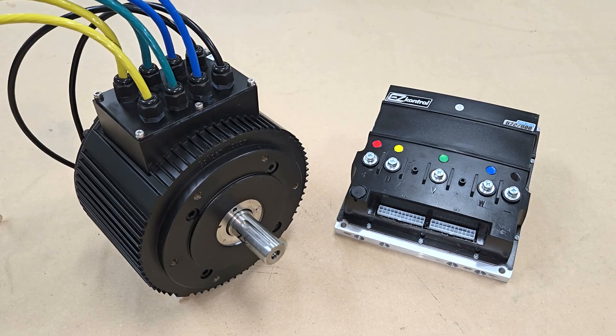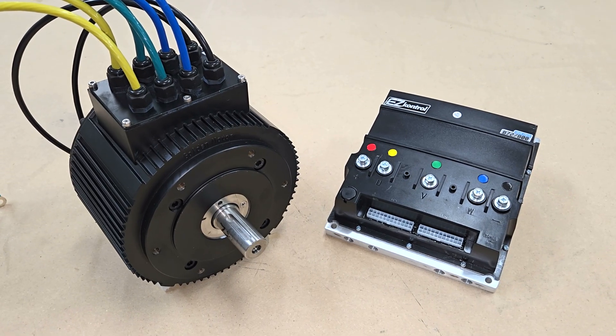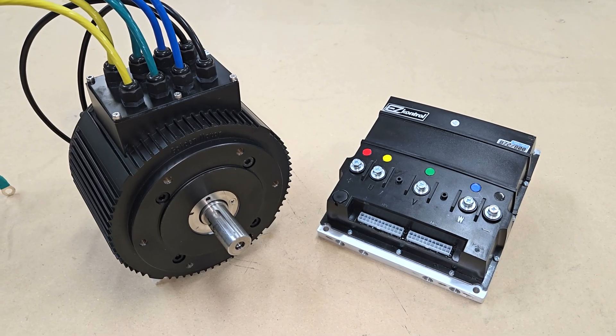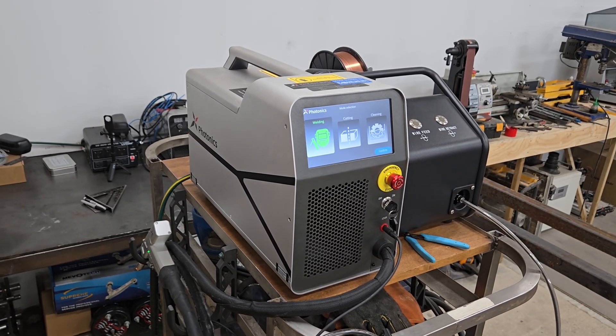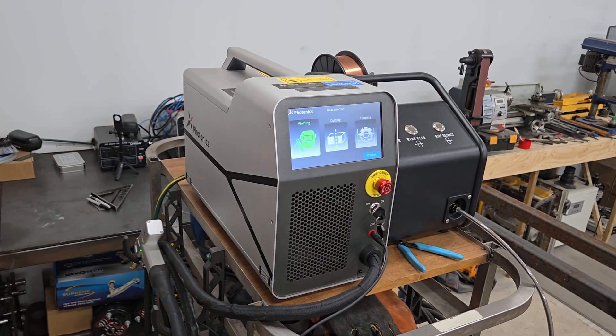I'm also working with Golden Motor on this project, who've generously provided a 10 kilowatt to 20 kilowatt peak dual stator three-phase permanent magnet synchronous motor and a 72-volt easy-control field-oriented speed controller to power it. I know a lot of you have been waiting a long time to see this happen, and I appreciate your patience. I'll post a bench test video for the motor and controller next week. Until then, thanks for watching, and take care, folks.